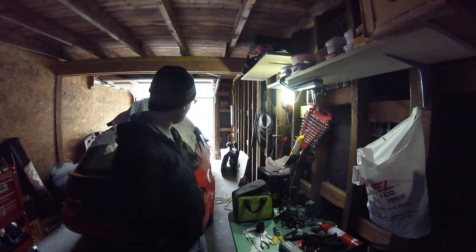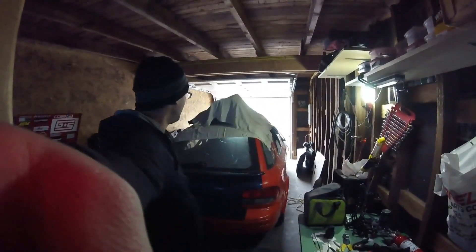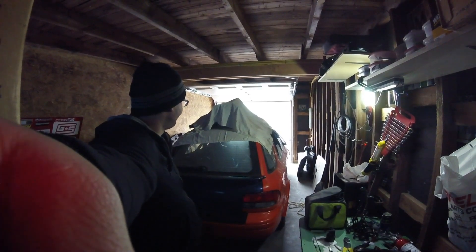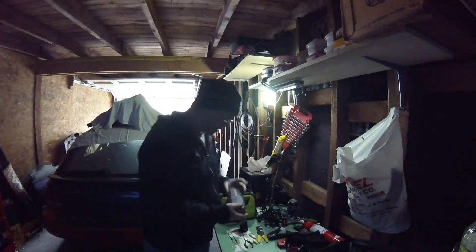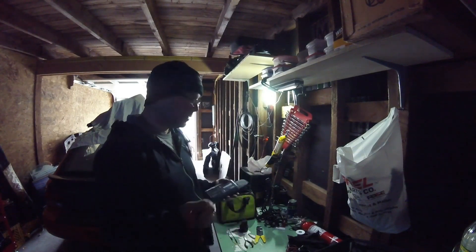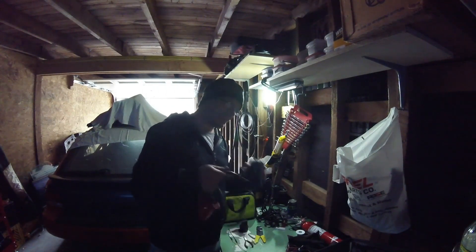Hi guys. Today my project is to put the windows up on the wagon. Right now there's no wire, no battery, nothing — windows are stuck down currently. My original plan was to use my jump pack with the cables, hook wires up, and just do the positive and negative for the motor up and down. Turns out for this style, that doesn't work that way.